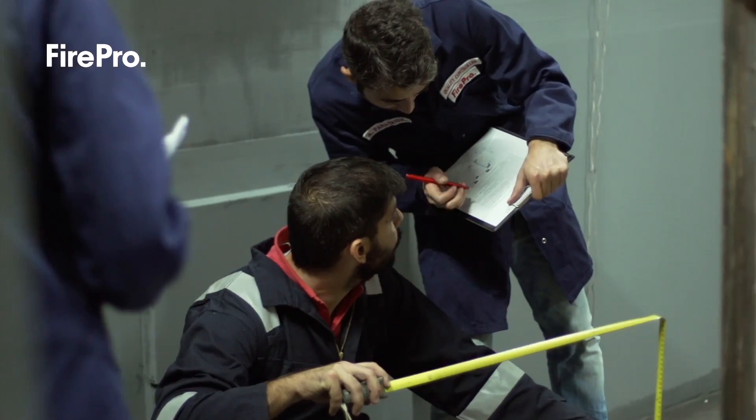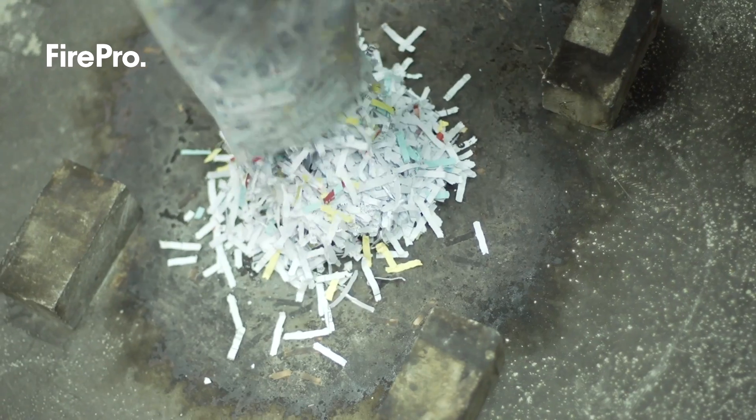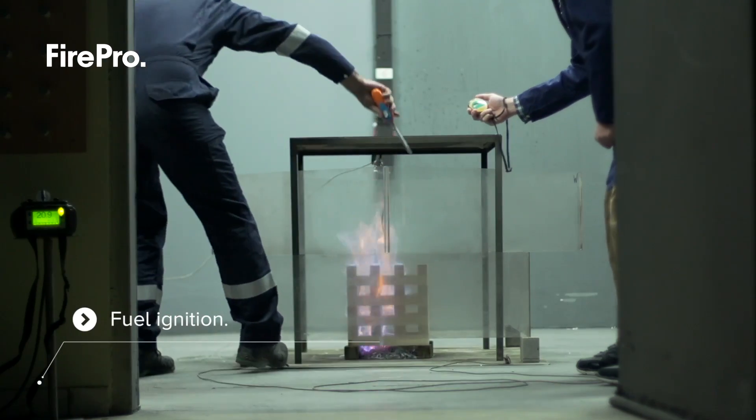For the fuel ignition, denatured ethyl alcohol is poured over the cribs, which sit on a bed of shredded paper, ignited and allowed to burn for a predefined time as per protocol.